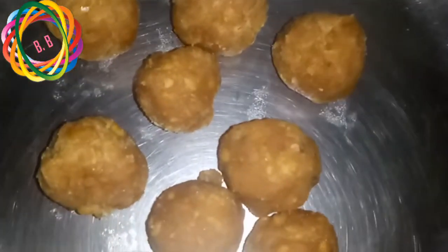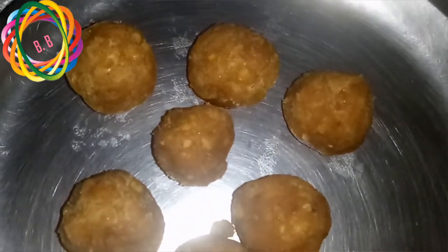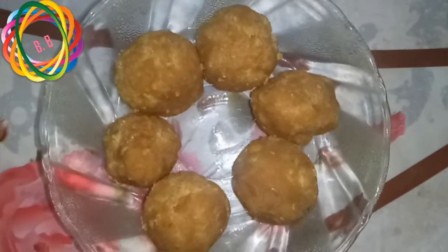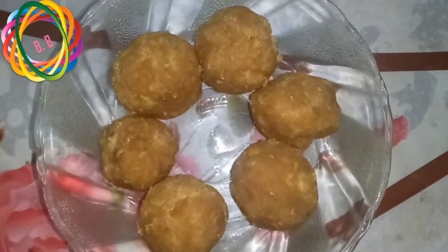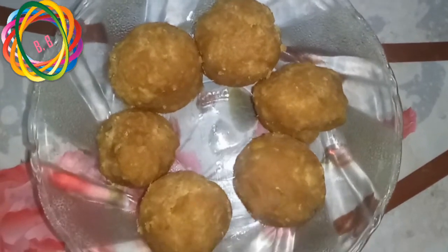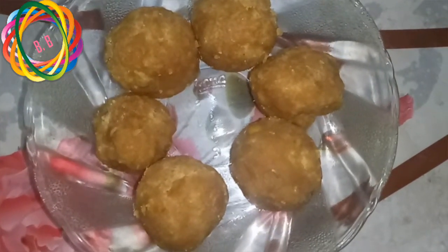Now I'm going to make the noodles in the menu. I will make the noodles very tasty. It is very different from the taste.